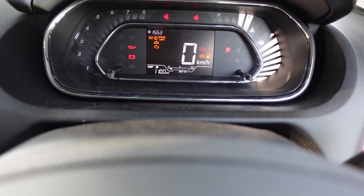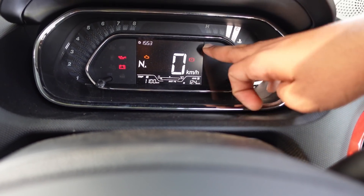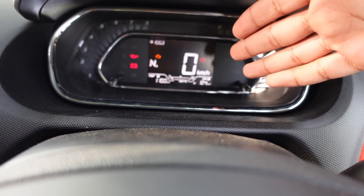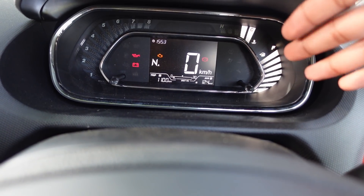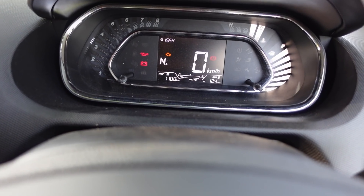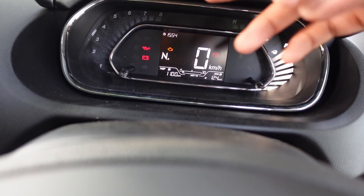This is a digital instrument cluster with a 2.5-inch screen. It is not the standard type — it includes a speedometer, clock, handbrake indicator, and trip meter. There is a fuel meter, engine temperature, and tachometer inside, along with car performance and mileage readouts.